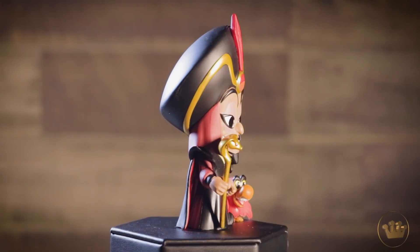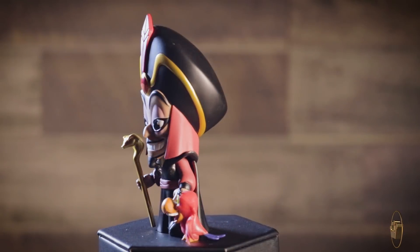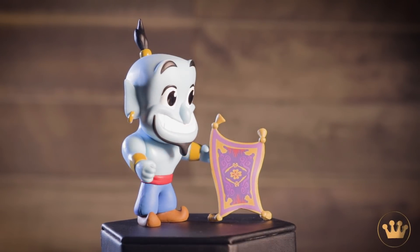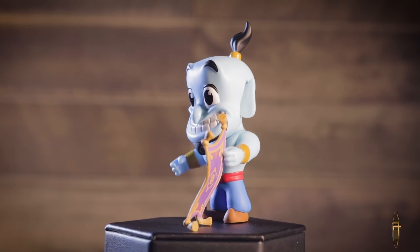We also have Genie, who has this great expression before you even open the window box — just looking real happy, showing all the teeth. And it comes with the magic carpet, so you get the Genie and the magic carpet, because they're best friends at this point.